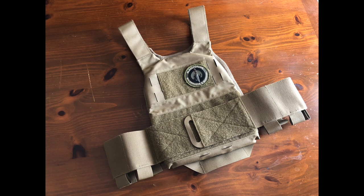The Ferro Concepts Slickster is made by Ferro Concepts — a U.S. company whose products are made in the U.S. They are very compliant and extremely well-made. Don't let the fact that I'm going to call this thing light-duty, thin, with single-layer stitching in a few places, confuse that with being poorly built. This is extremely well-made with a lot of attention to detail.